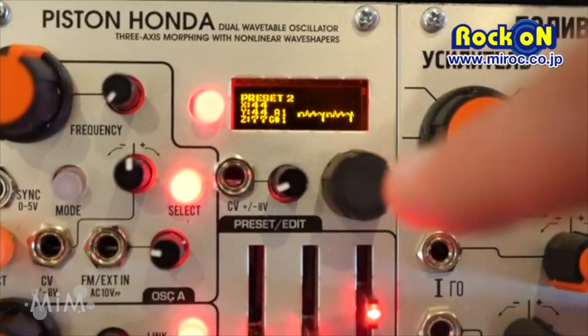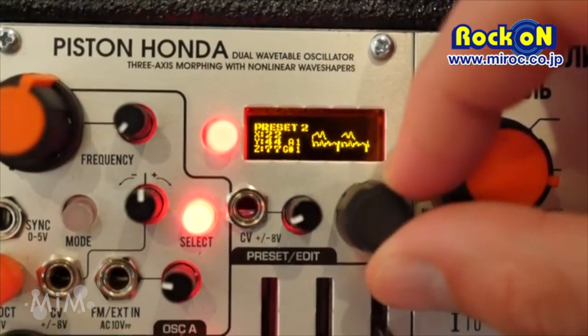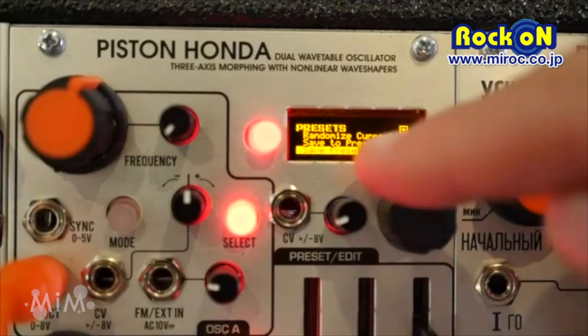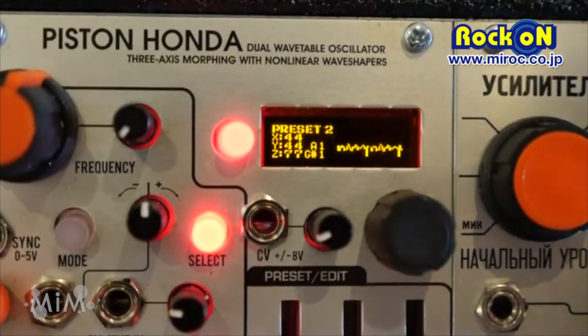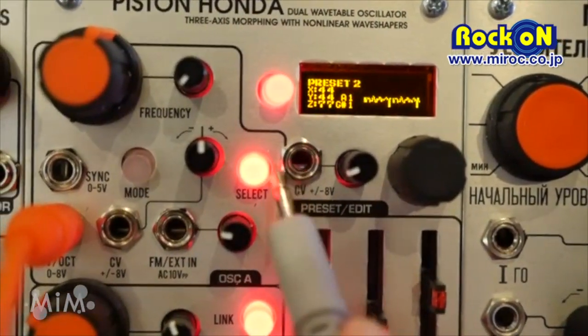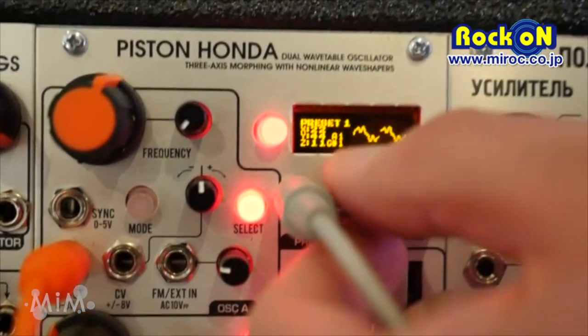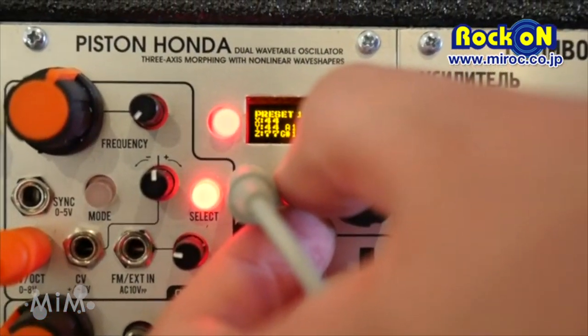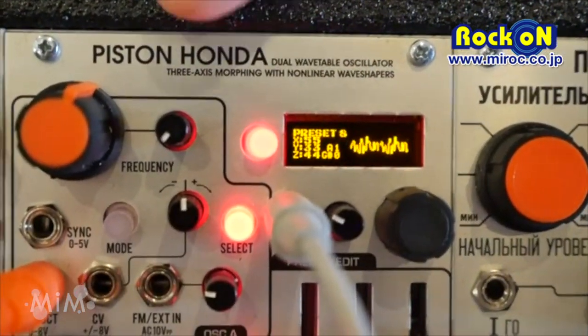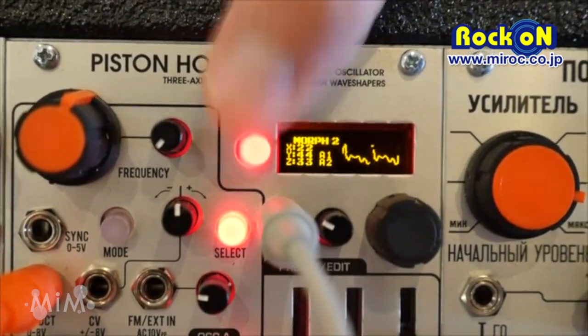When you're done, you can take it out of the edit mode. Now the preset is in memory, and you will save it to the EPROM so it recovers when you turn the power on. You can use a CV for the presets, but you can also work the presets together with the same CV.